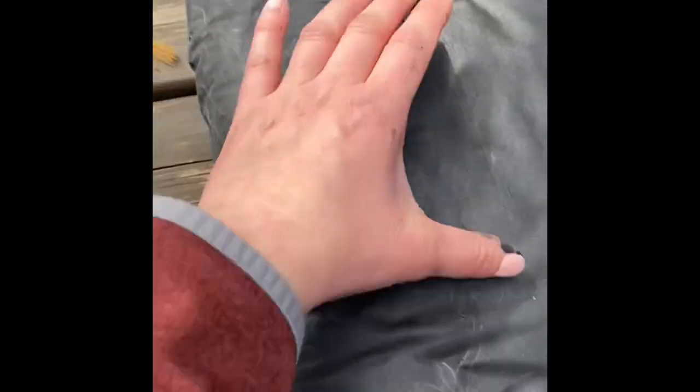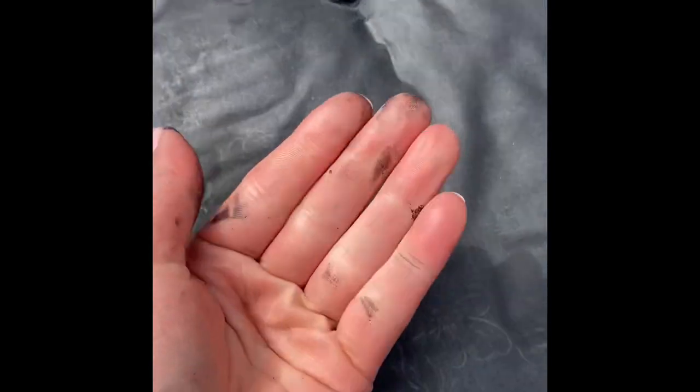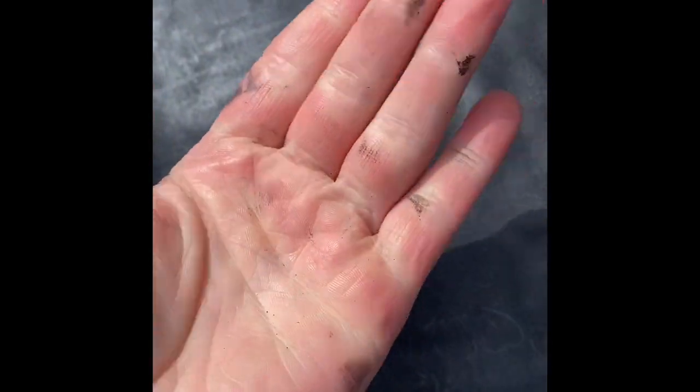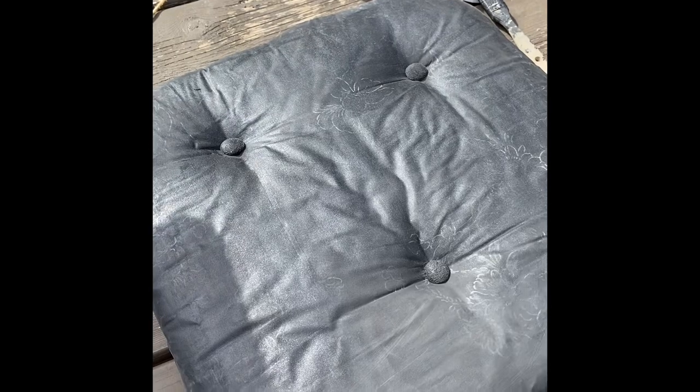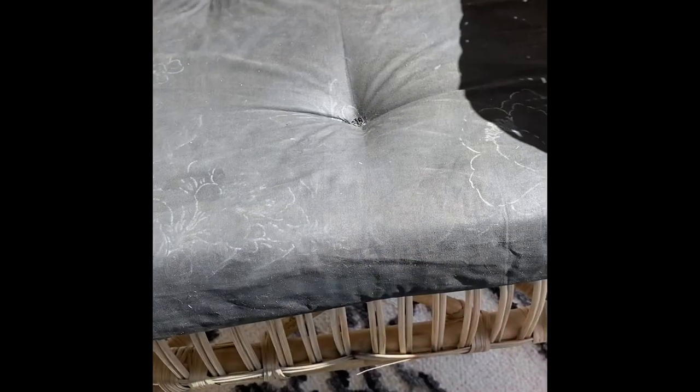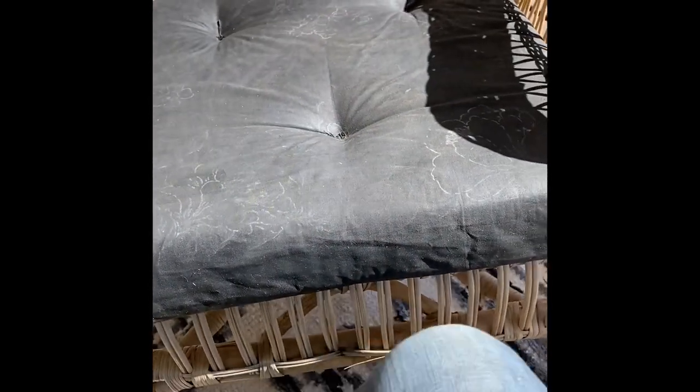Some people think this is going to rub off on your clothes, but if you give it a couple of hours to dry it's going to soak into the fabric and really be dry to touch. Even right now I can feel it's not really coming off on my hands — they're a little greasy from applying it — but after that's all dry it's basically like vinyl and it's good to go outside.